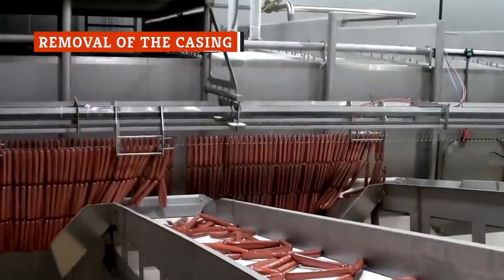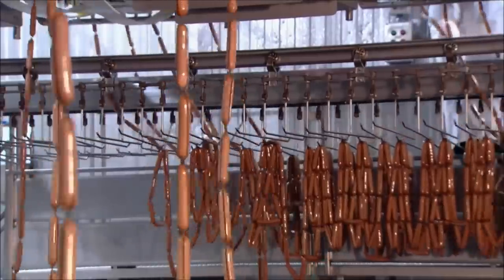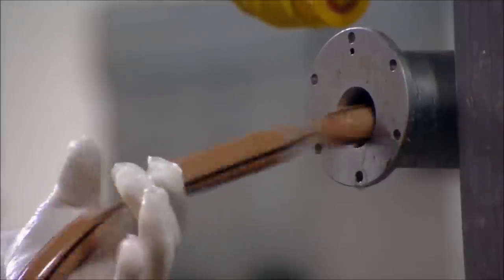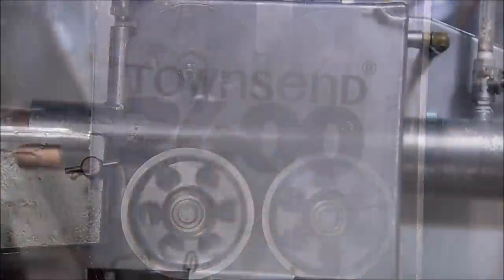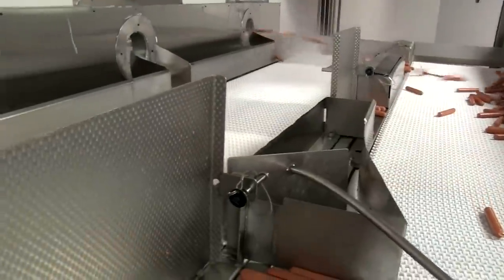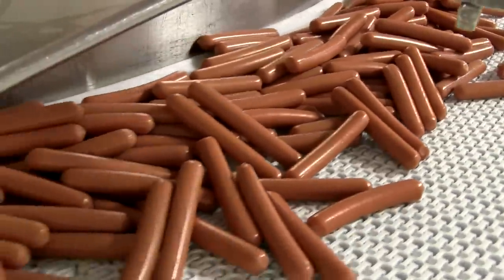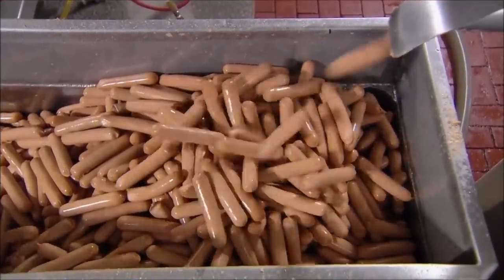After cooking and cooling, the hot dog links are moved via conveyor to an automatic peeling machine to strip them of their cellulose casings. Once they hit the peeler, the cellulose casings are sliced open with a tiny knife, and then the hot dogs are blasted with a burst of high-pressure steam, which blows off the casing and leaves just the bare-naked hot dog remaining. A typical hot dog peeling machine can process upwards of 700 hot dogs per minute, or about 11 and a half hot dogs per second, shooting them rapid-fire through the other side of the peeling machine like a fire hose.